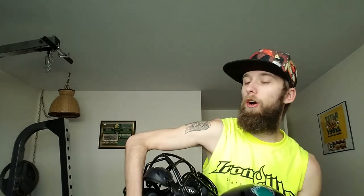These two helmets are completely different brands, so of course they're going to be different. But there you have it — air bladder versus no air bladder, pods versus traditional padding. I just love that look.